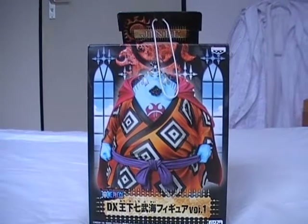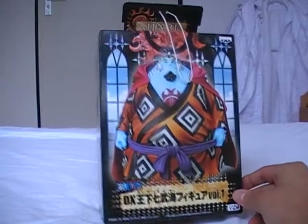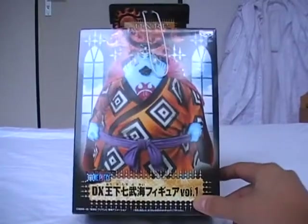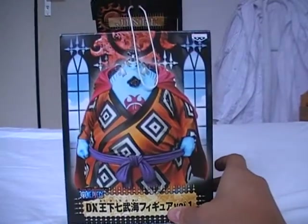Hello people, One Man Collectibles here and I got another review for you guys. This time it's the DX Shishibukai line Volume 1 Jinbei. Let's go over the box art — we have his symbol here, a nice front shot of him, from TV animation.